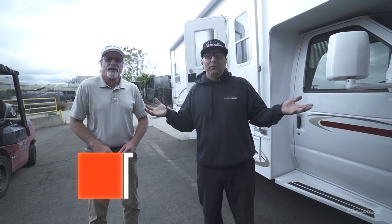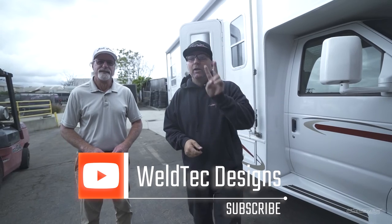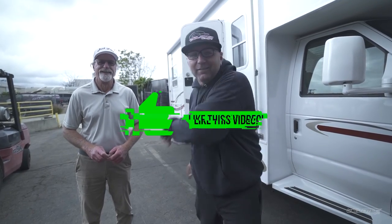That's all I got for this video. This is the getaway kit — two inches — on an '02 RV. It's just a crazy coincidence. That's all I got. See you guys later.